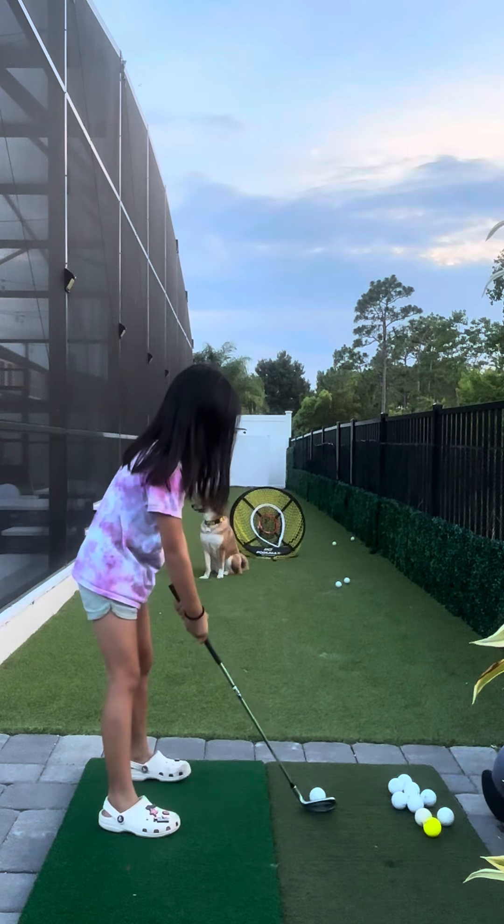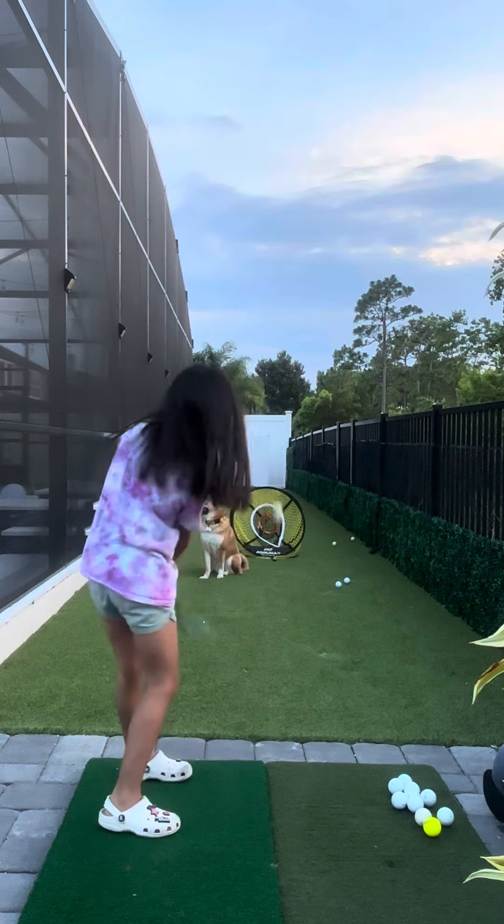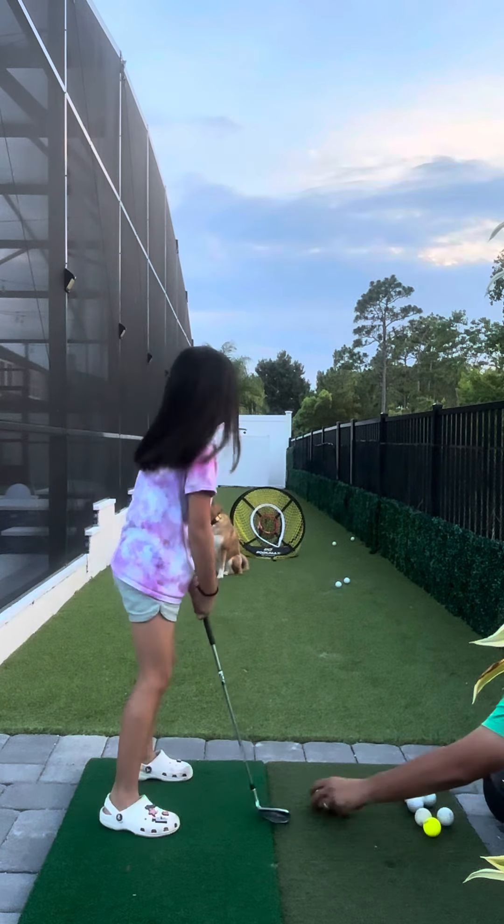Stiff it behind the ball, brush the grass, hold it to the target. Good shot. A little over, a little over.